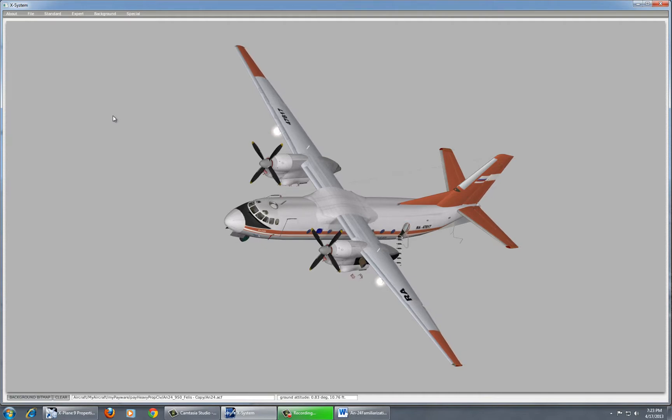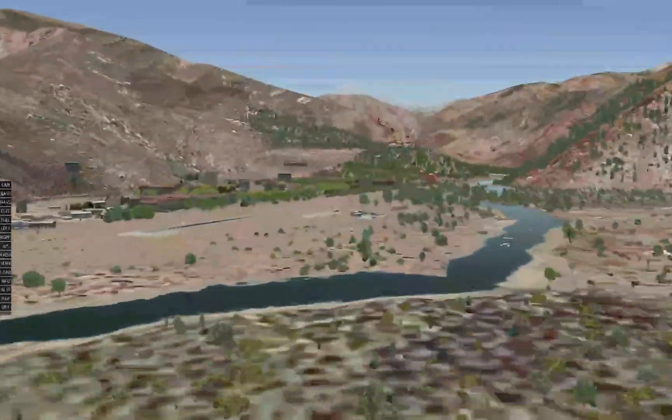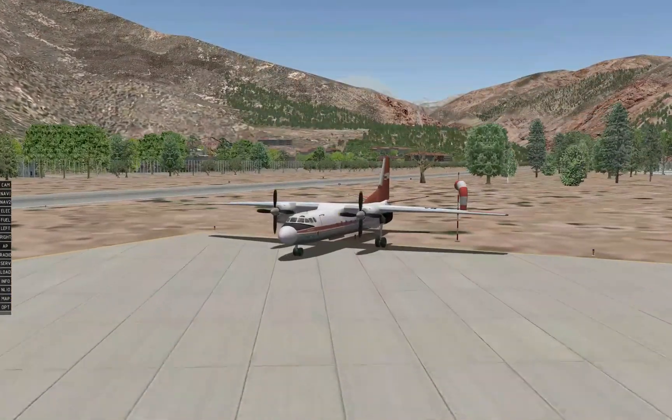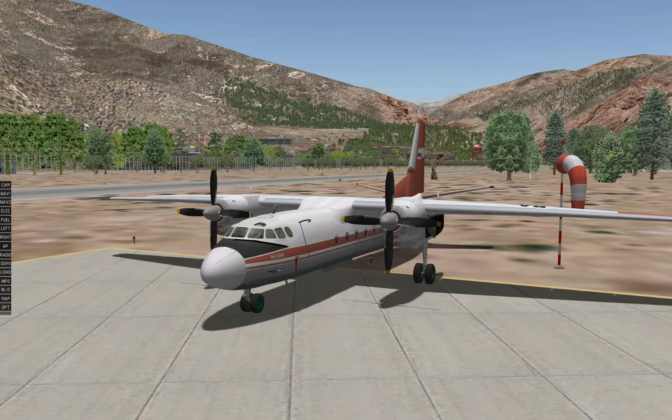Let us launch the aircraft in the X-Plane Flight Simulator and familiarize ourselves with the aircraft's instrumentation and functions as they pertain to X-Plane. We have our AN-24 parked at Chitral Airport, also known as Chitral Hawairda, in beautiful Northwest Pakistan. The identifier for this airport is OPCH. I have a custom scenery package for this airport, designed by me, available as freeware on the X-Plane.org website.